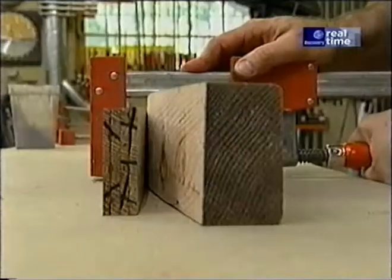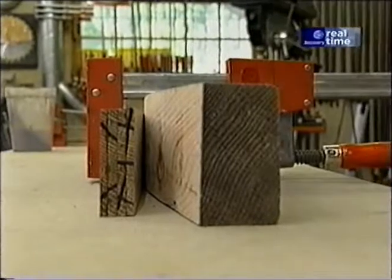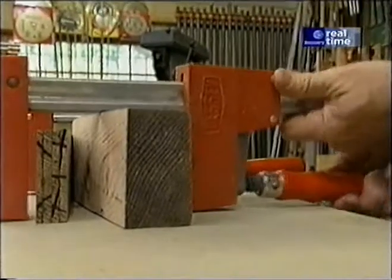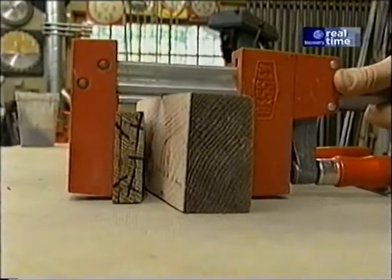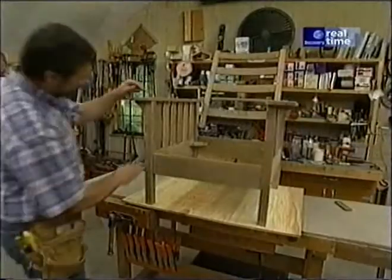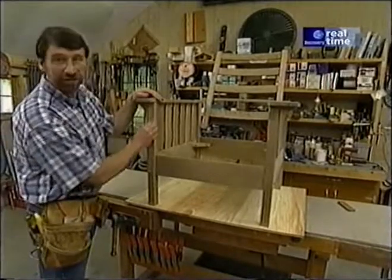This glue will take about 24 hours to cure, so tomorrow we'll be able to remove the pieces from the clamps. The next thing to work on are the legs.